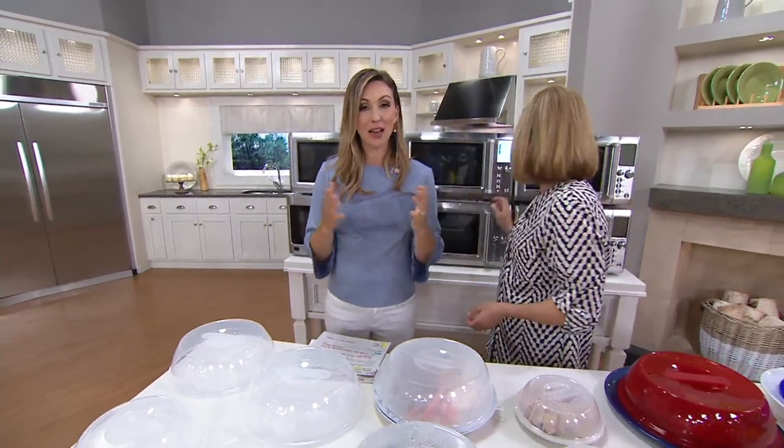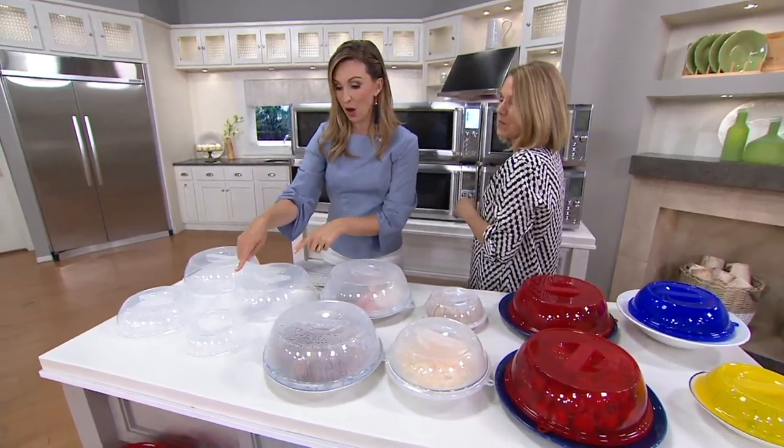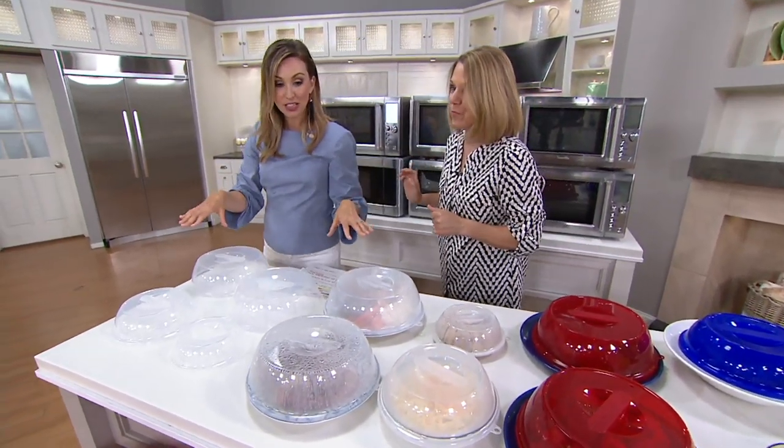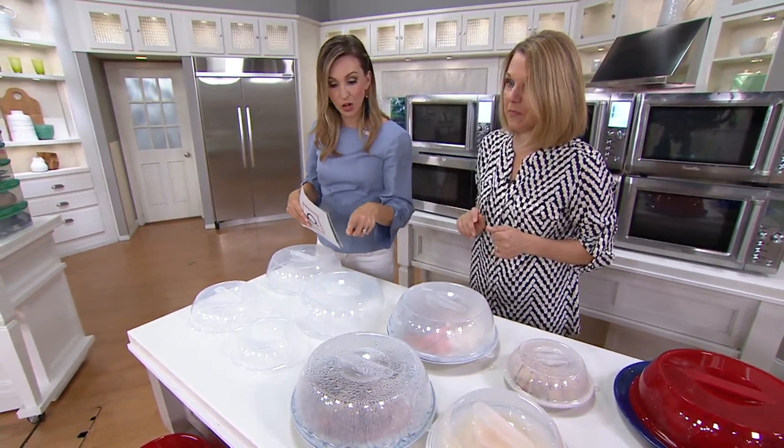Lock and Lock has thought of us and brought us a microwavable set. You're going to be getting large, medium, and small lids, so you have a lot of versatility depending on the plate size. Great colors, and this is going to be the lowest price in the show for you.